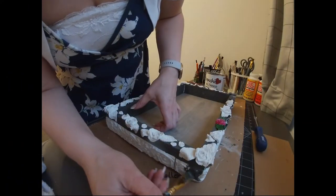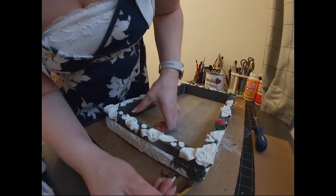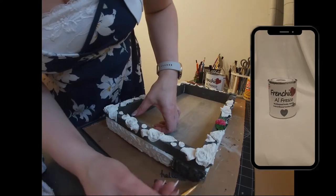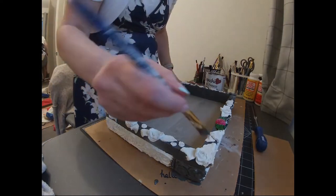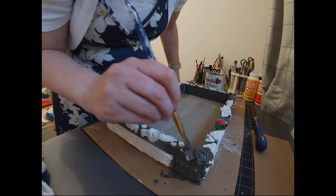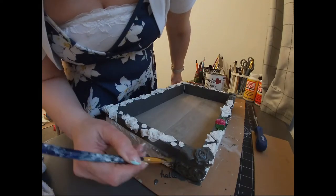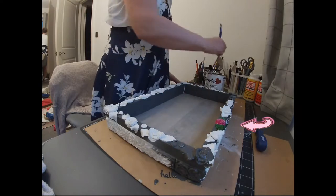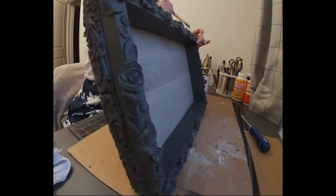Once I'd finished putting moulds all the way around the top of the tray and they'd all hardened, I gave the tray a coat of Frenchique Smudge paint. This was quite time-consuming because it's hard work getting it into all the little areas, underneath the leaves, and inside all the flowers — but the end result is worth it. I did play around with painting the flowers different colours but in the end I decided to just paint the whole thing grey.